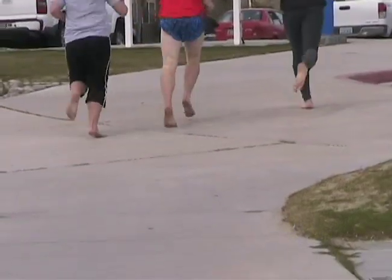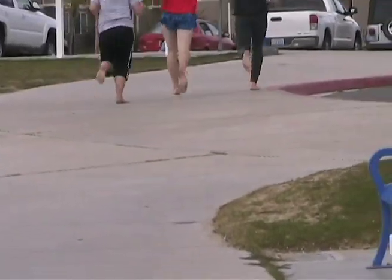The most important thing to remember when you're running barefoot is to trust your body. If you're running and something hurts — like today Allegra's ankles were hurting — then you're most likely doing something wrong.